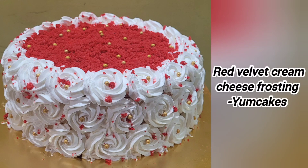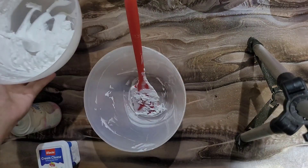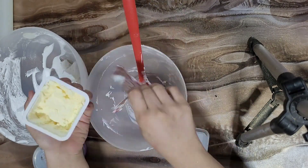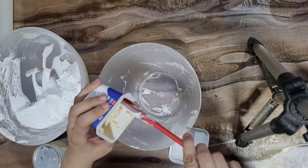Hello friends, welcome to Yum Cakes. My name is Twinkle Dewani. Today we are going to make a red velvet cream cheese frosting cake. I have my cream cheese frosting ready. I mostly use cream cheese inside as filling, and I am also using whipped cream on the outside.